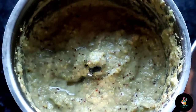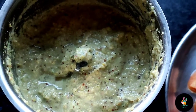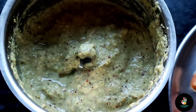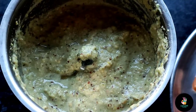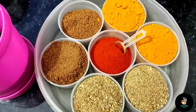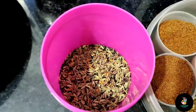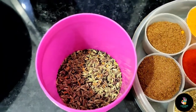Now let's go to our next ingredients. We are using a paste here. I have added some salt, black pepper, and red chili powder. You can also add lal-marsh if you like. I added a little bit of salt and the rest of the spices as well.